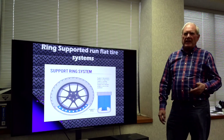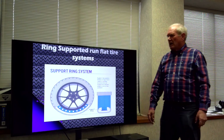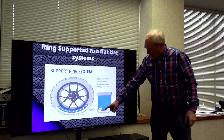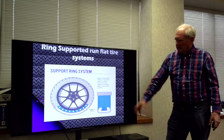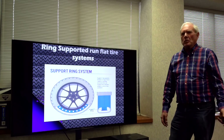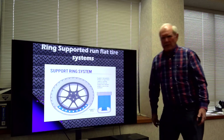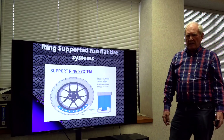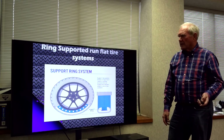The support ring system is actually a rather simple system and it works very nicely. You just put a ring inside, attached to the rim, and the tire runs just like a normal tire. When you lose air, it runs down and you're actually running on the ring. The ring supports the tread, so it works very nicely.